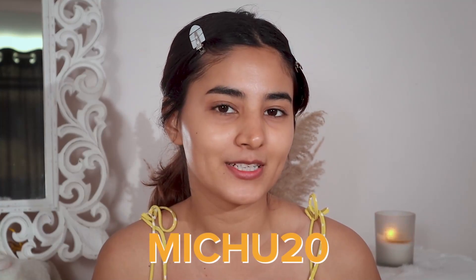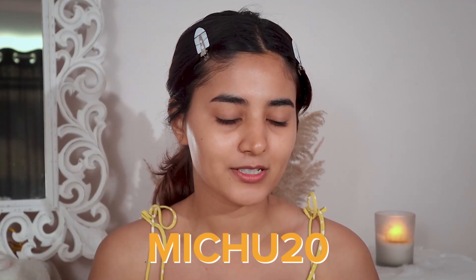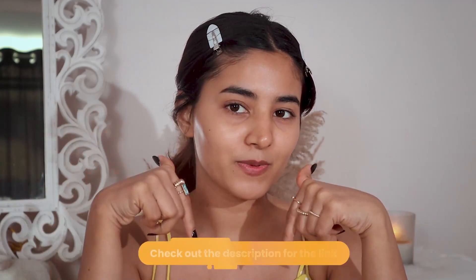I have a special code for you all — you can use my code MEETU20 to get 20% off on Ecologica's website. These products are also available on Amazon and Nykaa, and I'm going to drop all the links in the description box below. Now before moving on to makeup, one last thing.